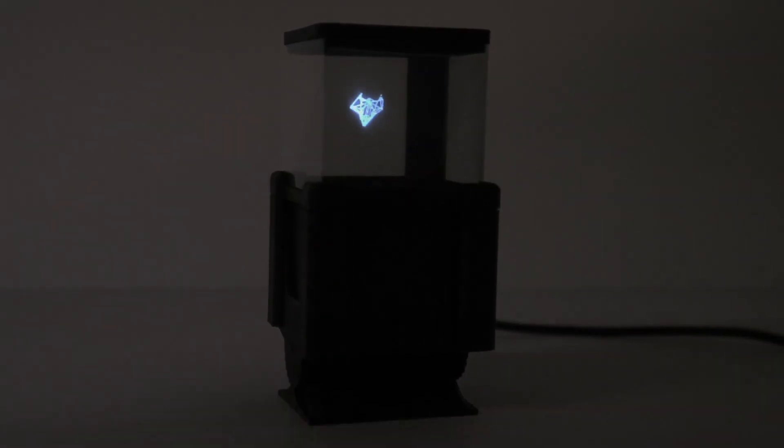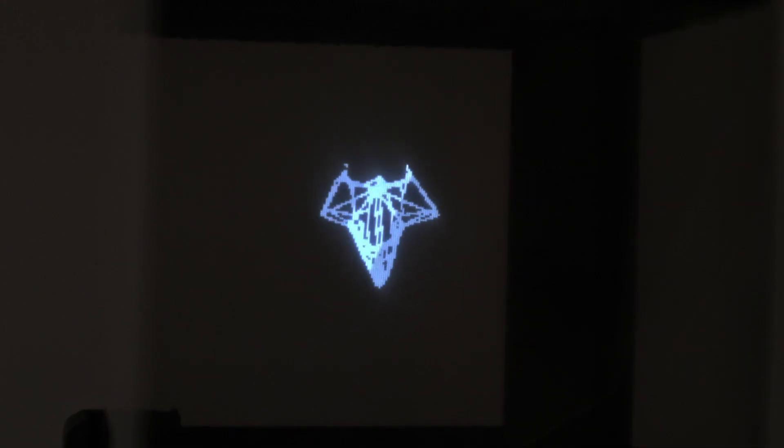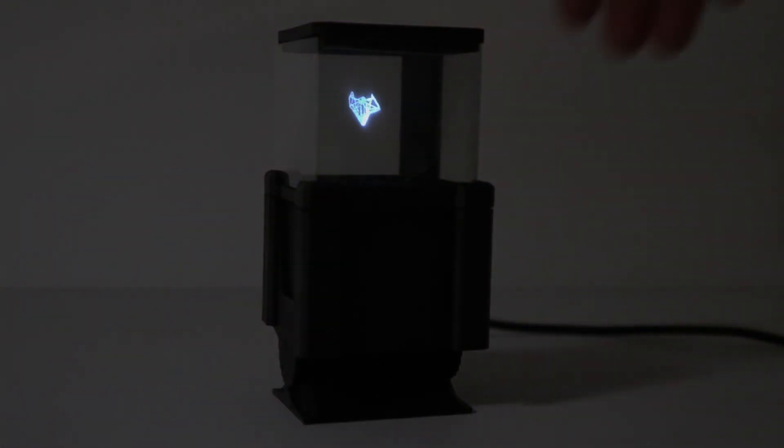This thing I built looks like a little hologram, and the spaceship model displayed seems to float in mid-air, but in reality this was made with a little trick that has been around for hundreds of years and still amazes me.